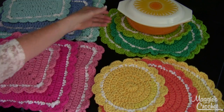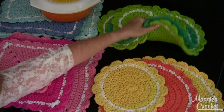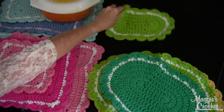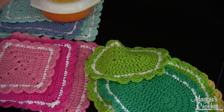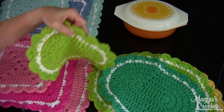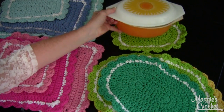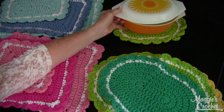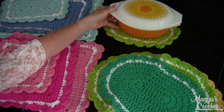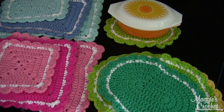Your dish would look so much better served on a nice bright hot pad. Here would be the dish by itself if you were to serve it like that on your table. And then look what happens when you put a hot mat under it — it just gives it so much more warmth and it just looks so much prettier like that.